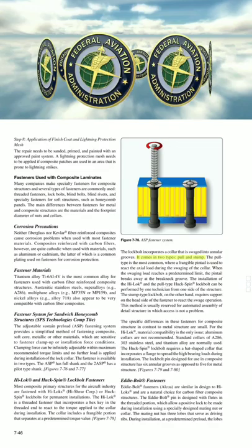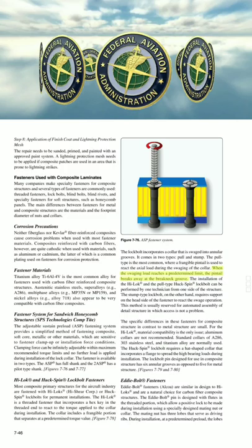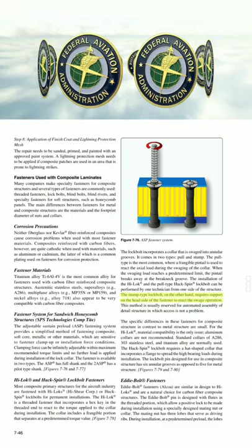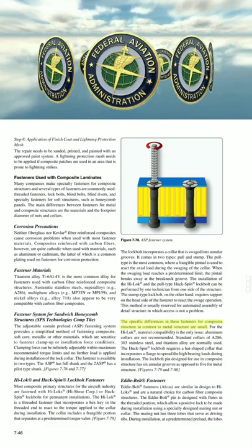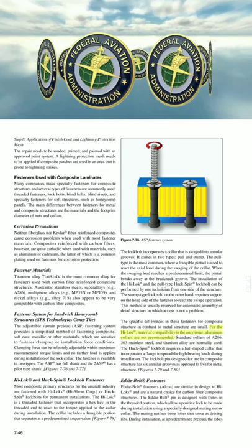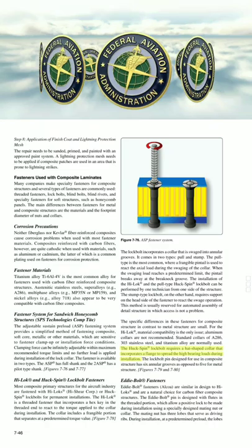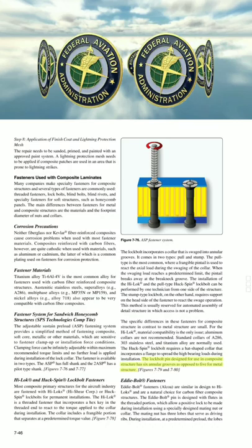The lock bolt incorporates a collar that is swaged into annular grooves. It comes in two types: pull and stump. The pull type is the most common, where a frangible pintail is used to react the axial load during the swaging of the collar. When the swaging load reaches a predetermined limit, the pintail breaks away at the breakneck groove. The installation of the High Lock and the Pull Type Huck Spin Lock Bolt can be performed by one technician from one side of the structure. The stump type lock bolt requires support on the head side of the fastener to react the swage operation, and is usually reserved for automated assembly. For the High Lock, material compatibility is the only issue—aluminum collars are not recommended. Standard collars of A286, 303 stainless steel, and titanium alloy are normally used. The Huck Spin Lock Bolt requires a hat-shaped collar that incorporates a flange to spread the high bearing loads during installation. The lock bolt pin designed for use in composite structure has six annular grooves as opposed to five for metal structure.